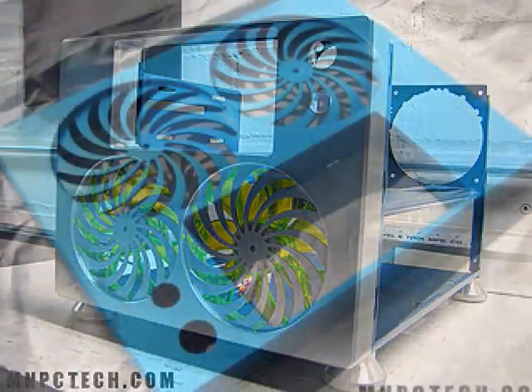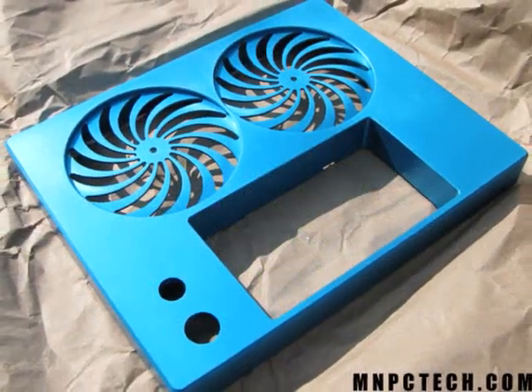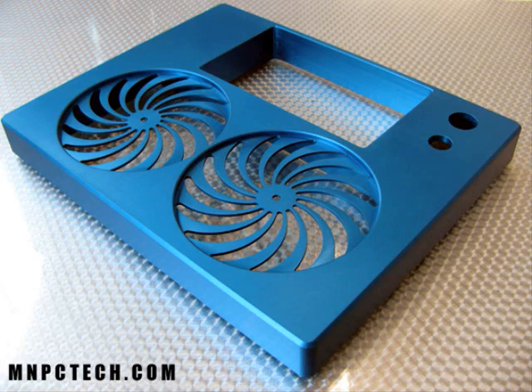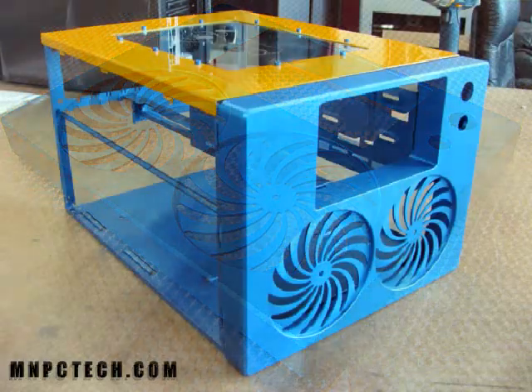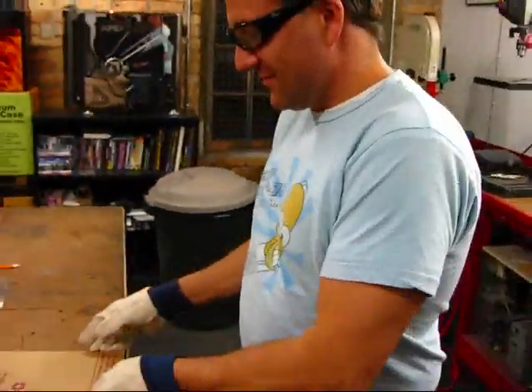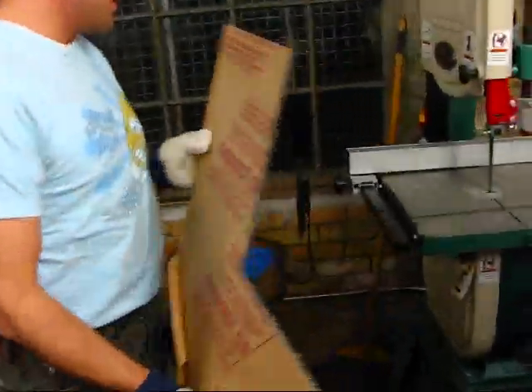Next was dropping off the milled bezel to a local anodizer to have it anodized blue, which just came out gorgeous. I was really happy with the results — it's a nice Simpson shade of blue, and with the yellow it really looks nice.